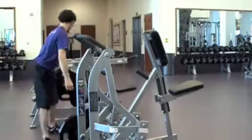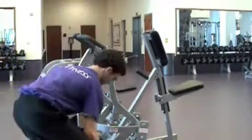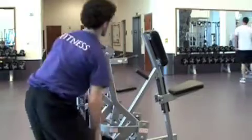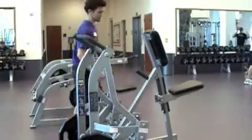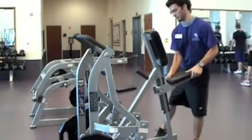Start by selecting a weight that is appropriate for your level. Remember, you can always adjust the weight if needed. Adjust the seat so that your feet are properly positioned on the foot platforms. Place your chest against the chest pad and firmly grasp the handles.